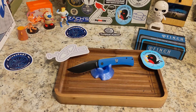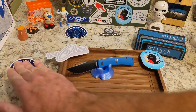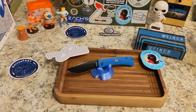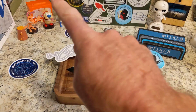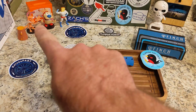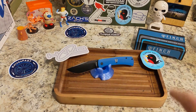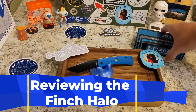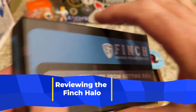Welcome back to the Knives Fast channel. If you are not subscribed, it is time — we just hit 5,000 subscribers and we are having some fun. So subscribe, hit that notification bell, and say hello to our friends Ren and Stimpy, Powder Toast Man, Log TV, and Skeleton for the month of October. Let's get started.